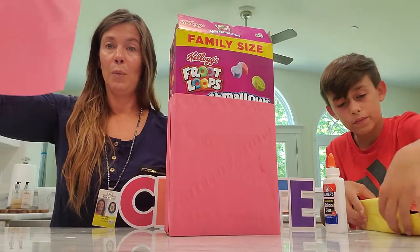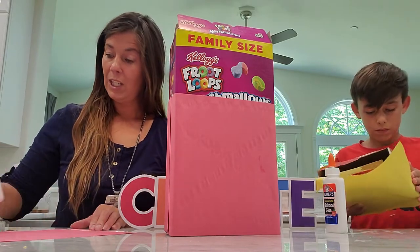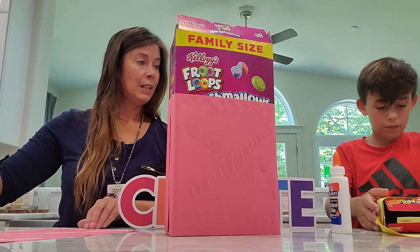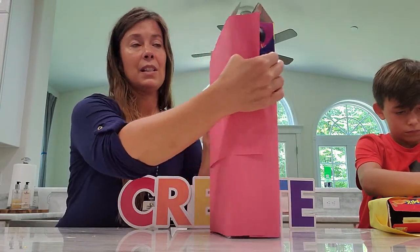I'm going to cover one more of the back — I chose three pieces of paper total. Chase's box is a little bit smaller, so I'm going to do my Xbox and cover the back just like so.